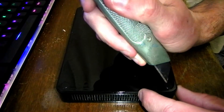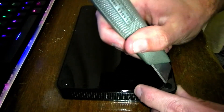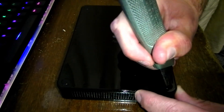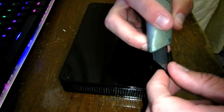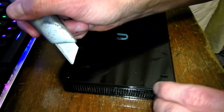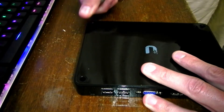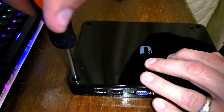Now if you want to preserve your tiny PC of this nature, do not do what I'm doing. These rubber feet are supposed to be removed and then reattached, and underneath are screws. But I'm just going straight in with the Stanley knife, cutting them up and ripping them out, because that seems like less effort and I don't really care if they're there. After you remove all of those, you can just simply screw it open.